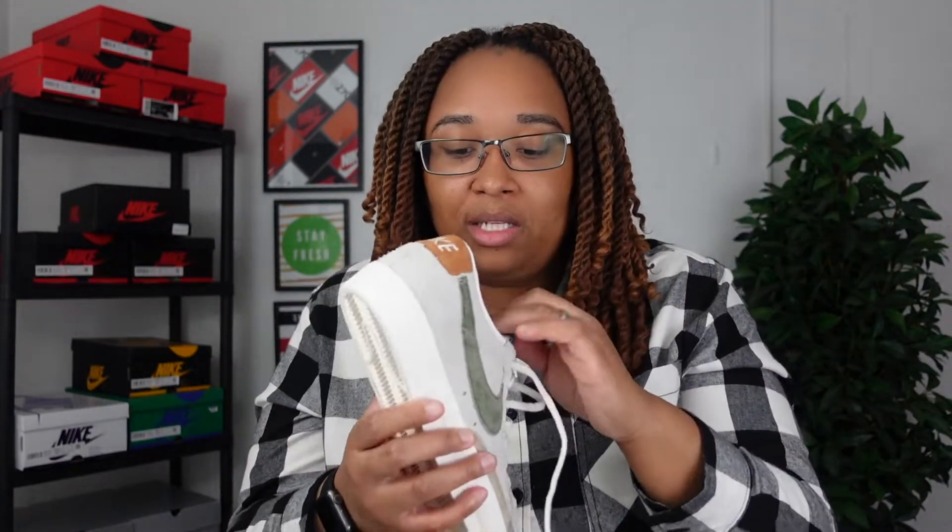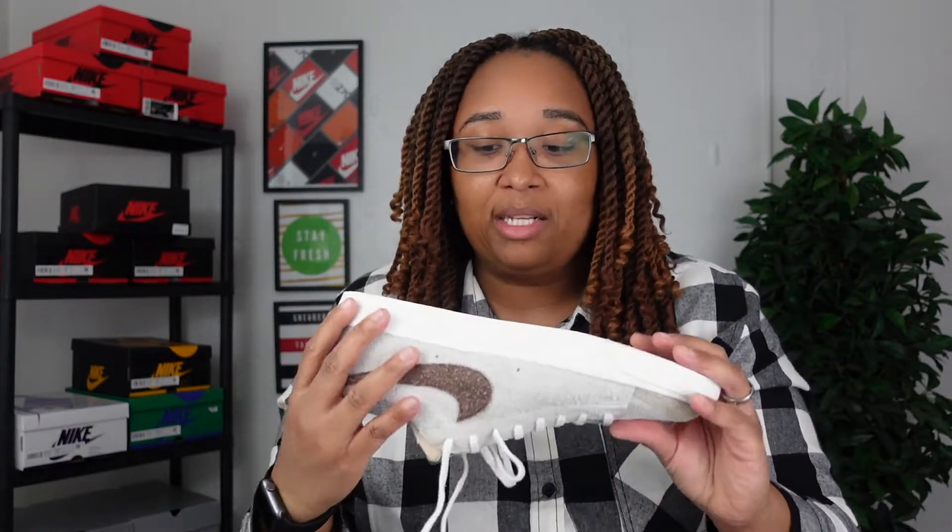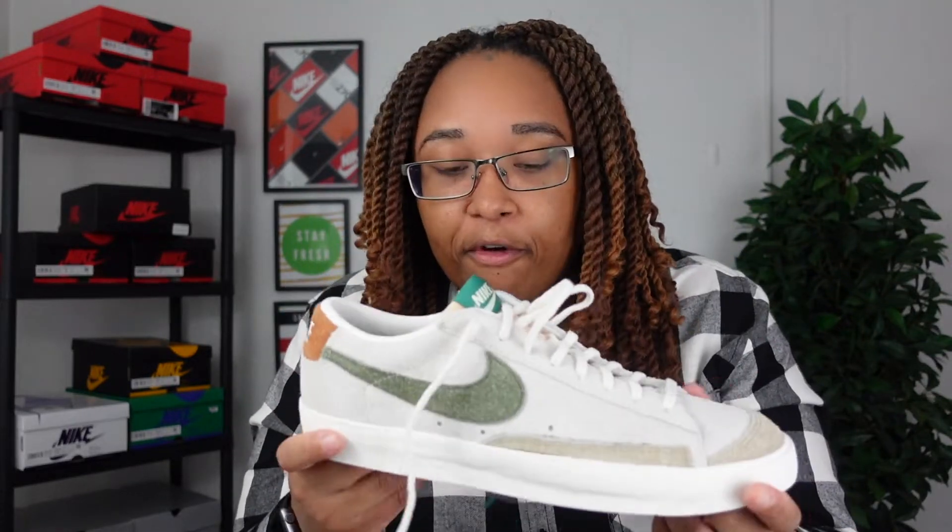Just to talk about sizing quickly — if you're interested in picking these up, you can get them from Nike.com, which is where I purchased them. These were really easy to cop. In terms of sizing, this is a true-to-size sneaker, but it does fit a little narrow. I have a wide foot so you just have to be okay with the narrow fit. If you have a fallen arch or anything like that, these won't necessarily be very comfortable, but they do fit true to size.